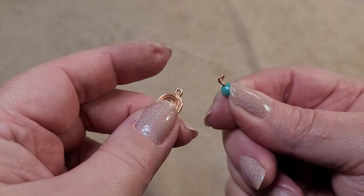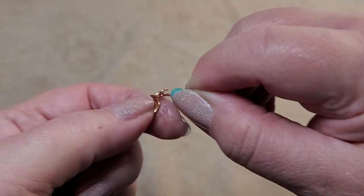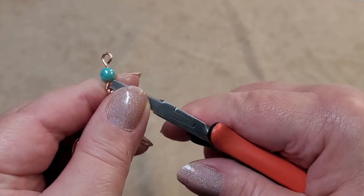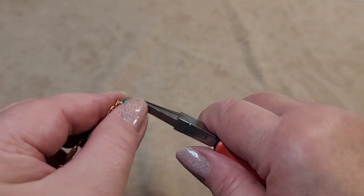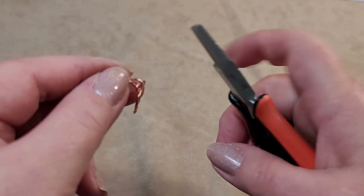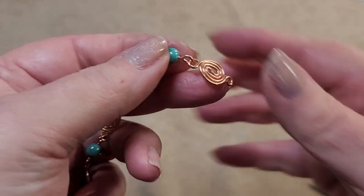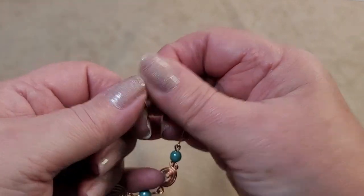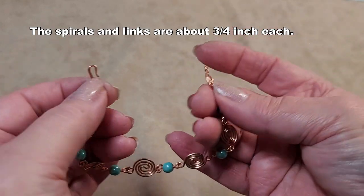To assemble the bracelet, open one eye of the bead link, slide it into the spiral, and close it. Do the same on the other side and close it. Add a clasp and you're done. This makes roughly a seven-inch bracelet — you can add a clasp of your choice and add more links to make it the size you need.